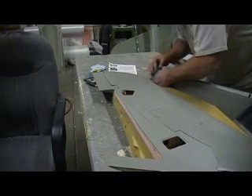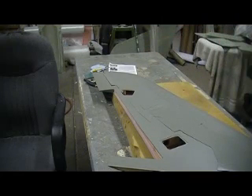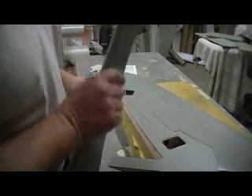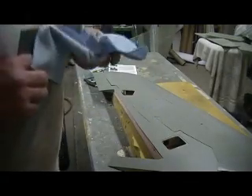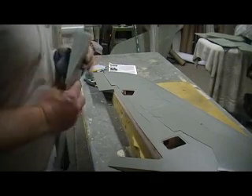Let's go ahead and sand them bad boys smooth, just in case it lives past its maiden. Oh, it will — I don't have any doubts whatsoever. This Thunder Chief's going to take off to the wild blue yonder and do what it was designed to do.